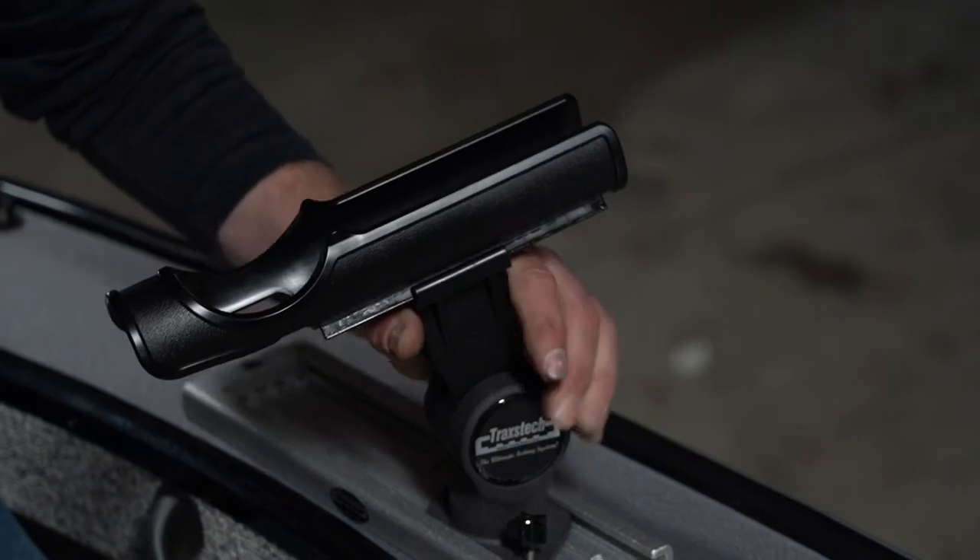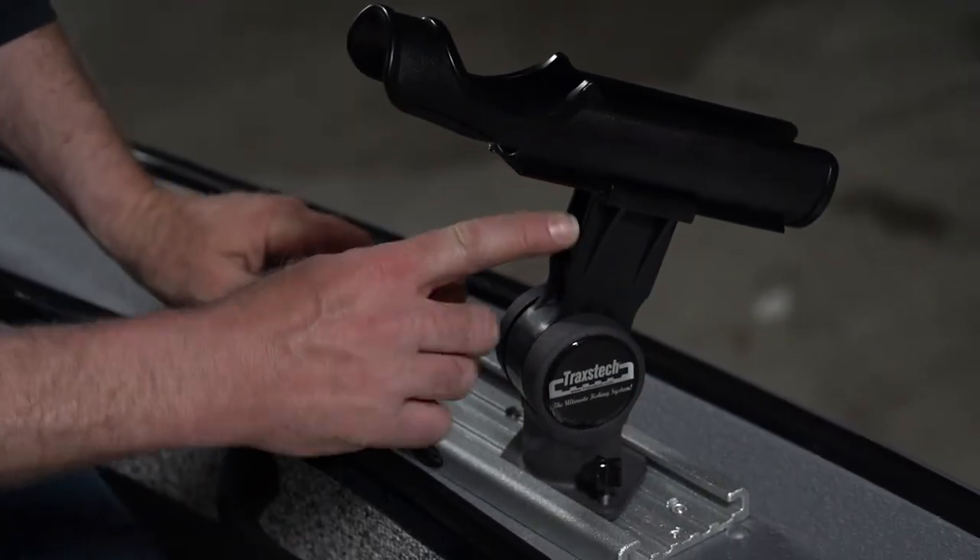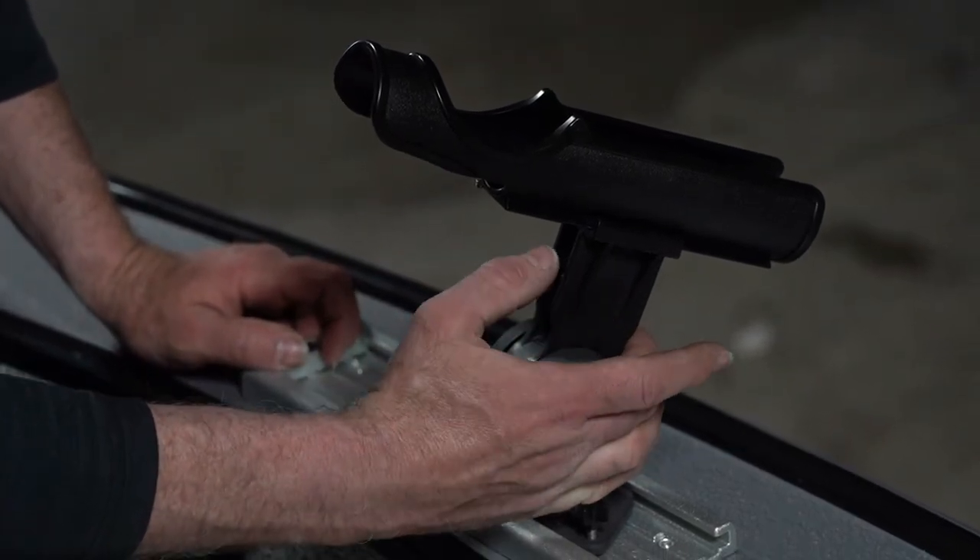Got a super easy squeeze button adjustability on the side right here, one handed — so that's new to show you. And then the other really cool feature we put into this was a rack and pinion system.